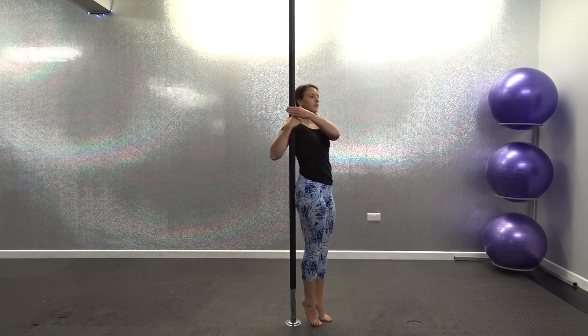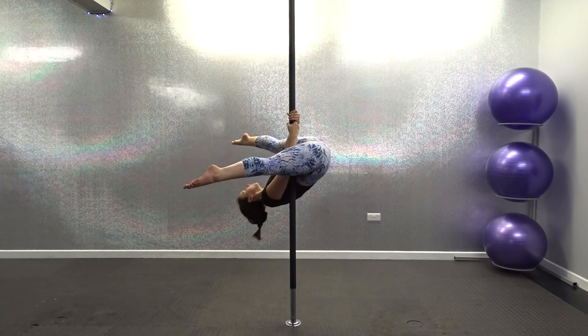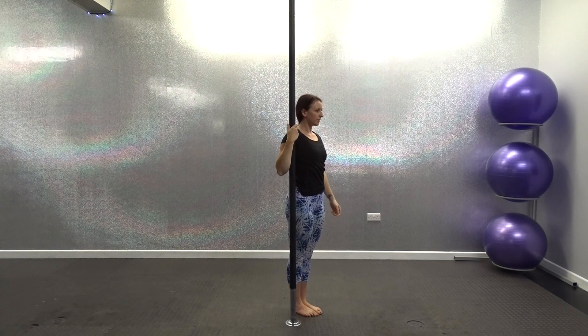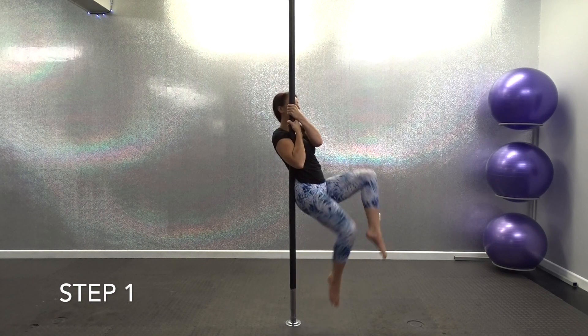Hey guys, so this move is called a chopper or a straddle V. I've broken this move down into 5 steps as it can take a little while for you to actually build up your strength. So I'm going to show you the 5 steps and then I'm going to break each one down for you.